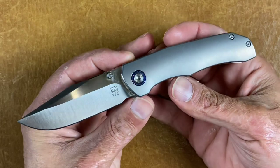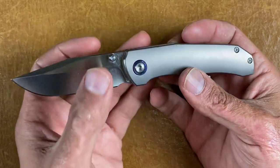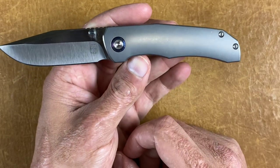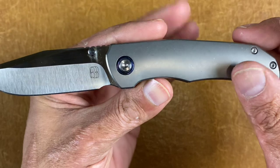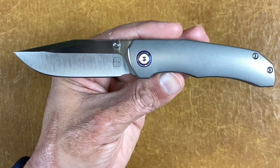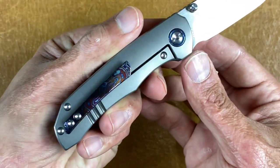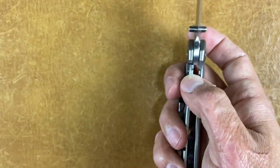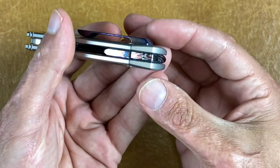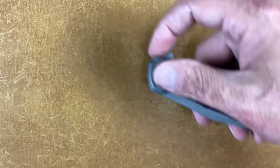Next two are from Berg Blades — first is the Pup, with thumb studs and a hollow ground blade. I upgraded it with the Timascus pivot collar, Timascus pocket clip, and the best part — the Timascus backspacer, which looks like a candy stripe. It looks so good in person.